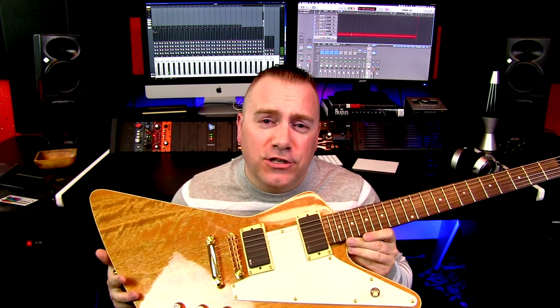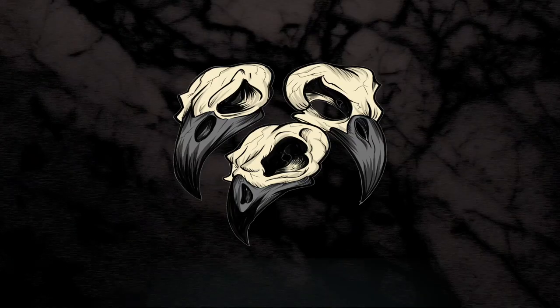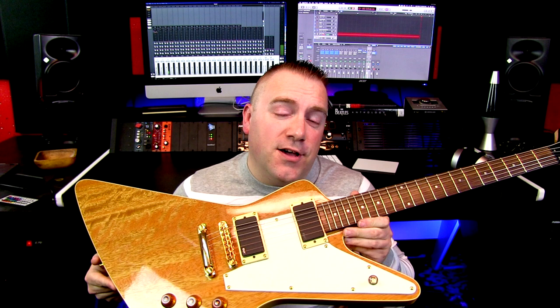Today on Tricurl Studios we take a look at Explorers and should you own one. Now very quickly, this is not an Explorer — this is actually an XP standard.